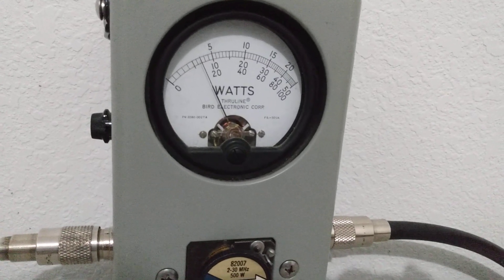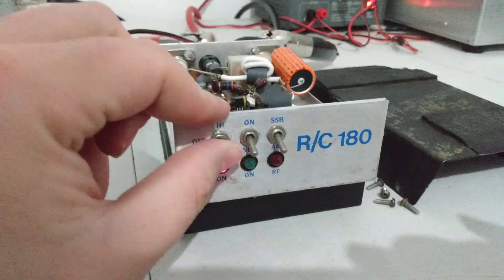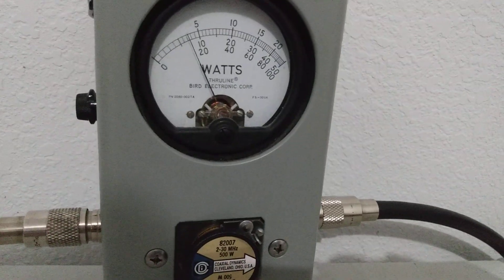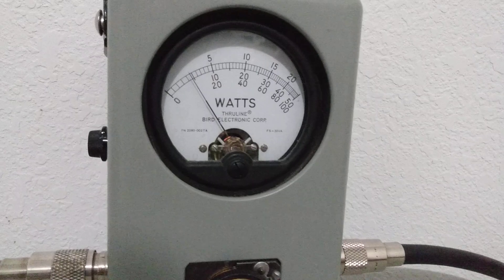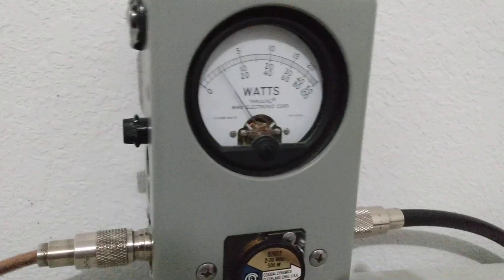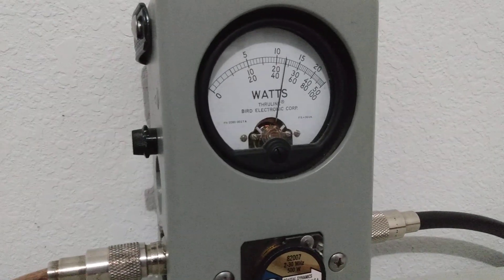About 75 or 80 watts average on low. And on high, it's showing about 240 watts peak.